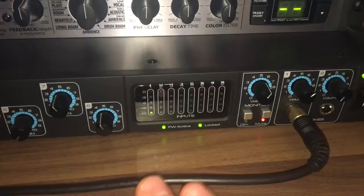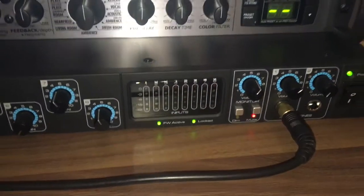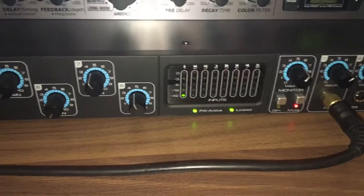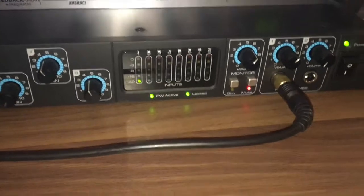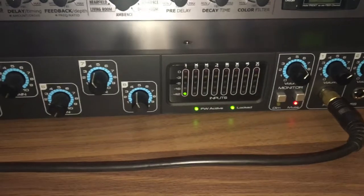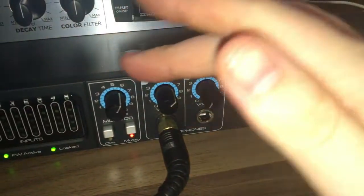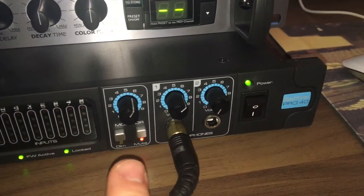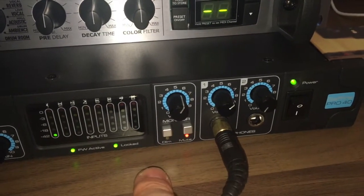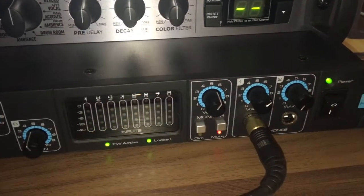One thing I really like about this Focusrite is it's got a small levels indicator on the unit itself, which is great for checking your levels before the signal goes into your DAW — rather than relying solely on the DAW input. On the right-hand side, we've got the main monitor volume with a direct input and a mute button. At the moment it's muted because I'm recording my voice through this and don't want feedback.